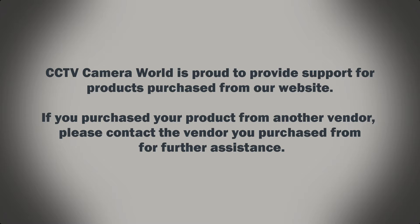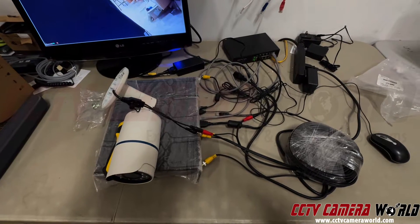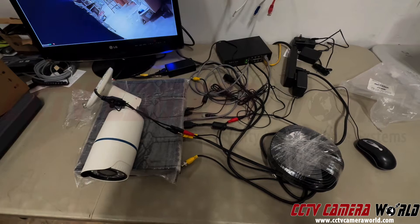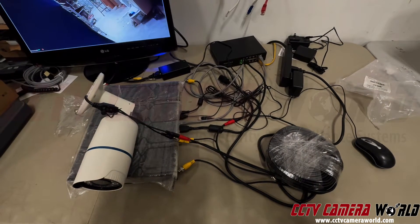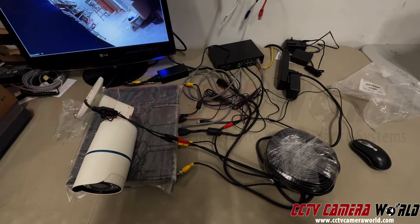CCTV Camera World is proud to provide support for products purchased from our website. If you purchased your product from another vendor, please contact the vendor you purchased from for further assistance. I'm going to show you how to troubleshoot a coax camera, and especially if you're not seeing video at nighttime.